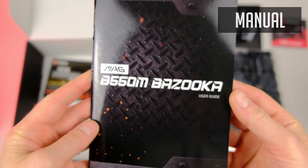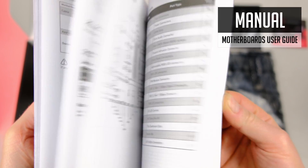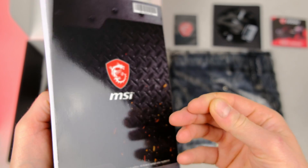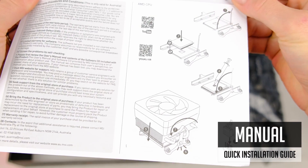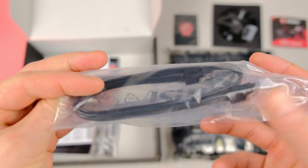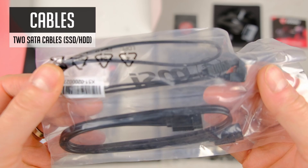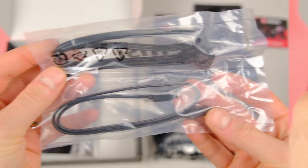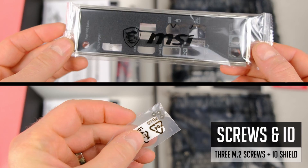One of the best friends when assembling a PC: the BIOS manual, especially when plugging in PC case front I/O connectors. Additionally, there is an included quick guide with quite clear CPU installation details. The B550M Bazooka comes with two included SATA cables for your SSD or hard drive, a few M.2 screws, and an I/O shield.